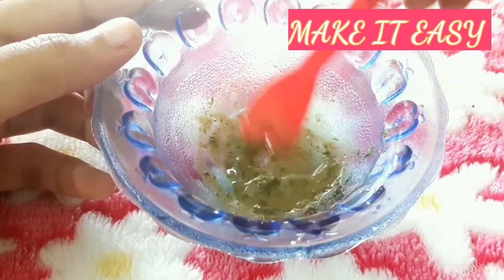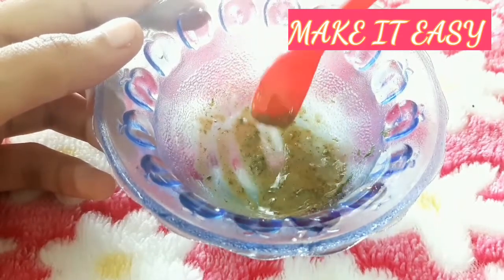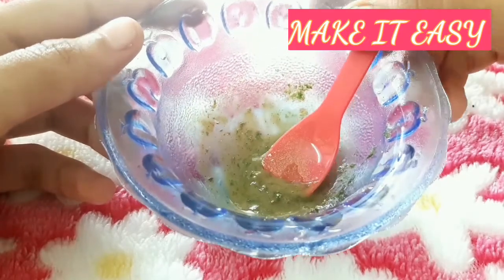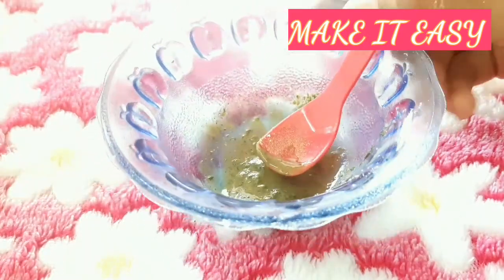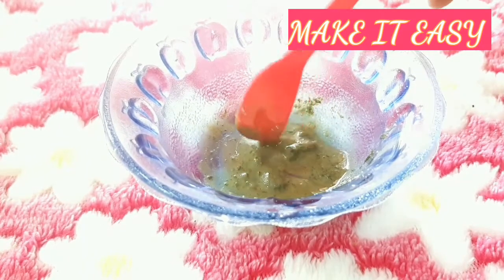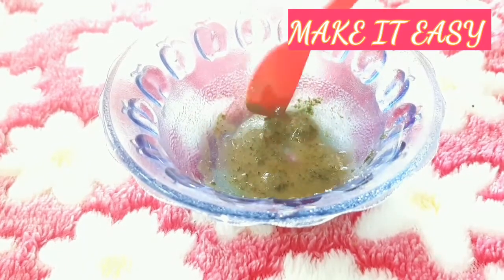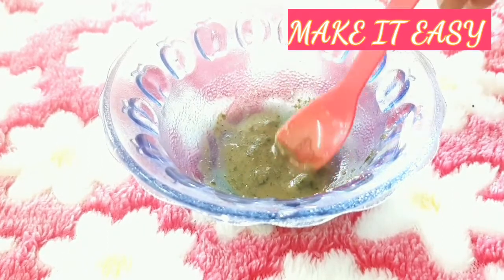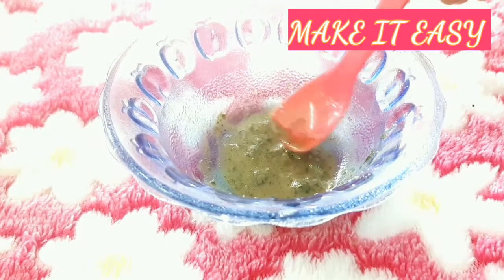You can apply it. After 15 minutes, wash it. After 10 minutes, you can apply. It will not be any spots.